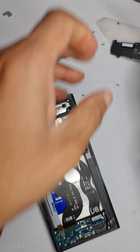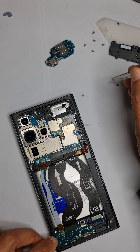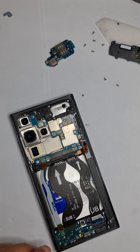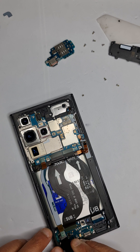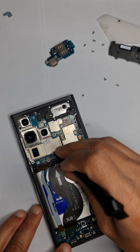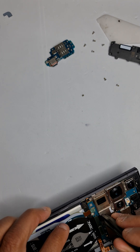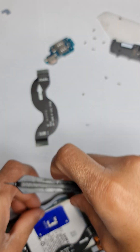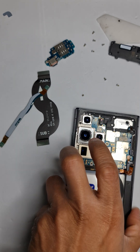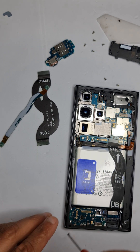Battery is now disconnected. Disconnect this flex here and this flex here — you can disconnect them from the top as well. Once these two flexes are off, keep them aside. There are three screws holding the charging port, so take those three screws off.